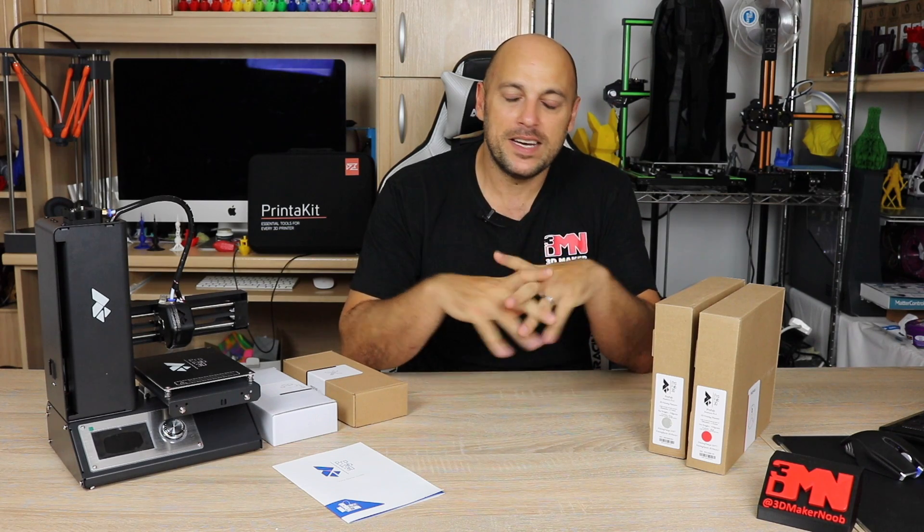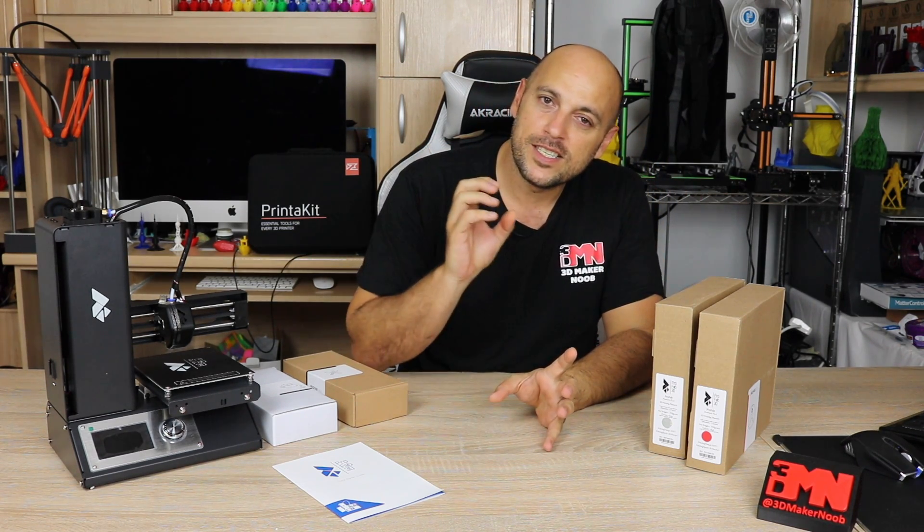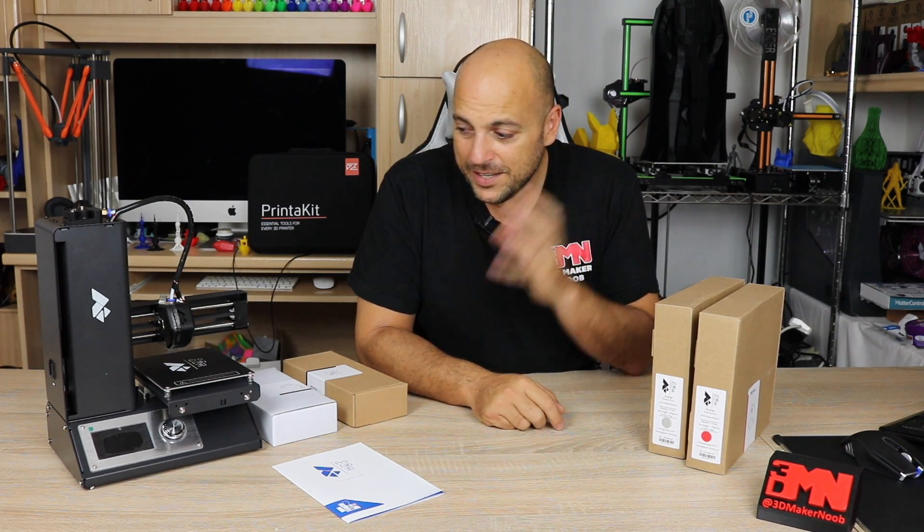I don't want this series to be lengthy videos of me blabbering on. I'm going to make it short and concise — we'll do many episodes and we'll cover absolutely everything that I can think of in terms of 3D printing and getting you to start printing yourself. Today, all I'm going to do is simply introduce the 3D printer that I have right here.